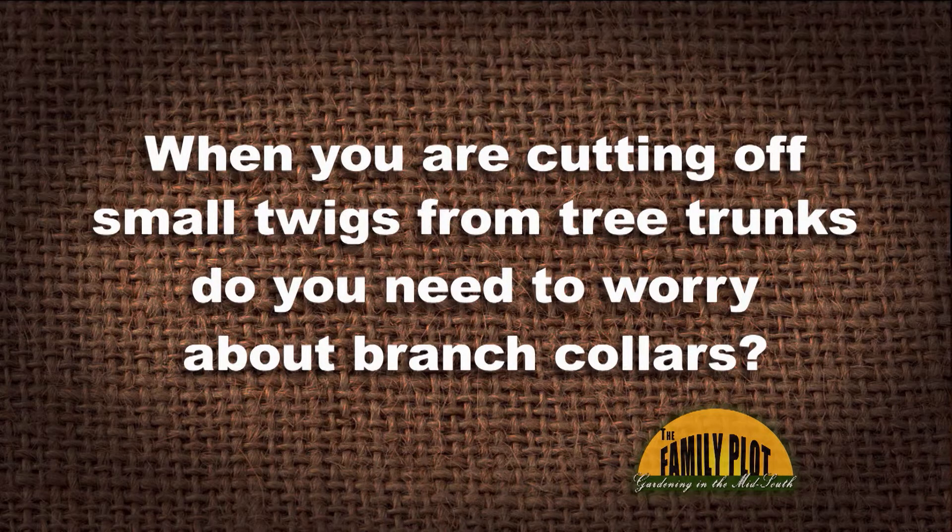When you are cutting off small twigs from tree trunks, do you need to worry about branch collars? This is Brandon on YouTube. Ms. Kim, we'll start with you first. What do you think about that? Do you have to worry about that on the small trees?